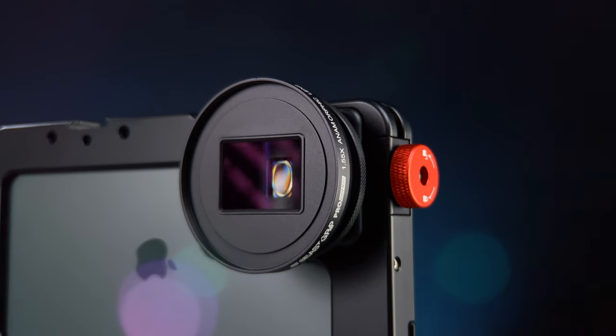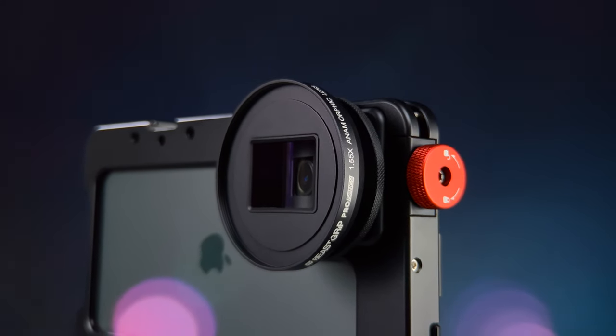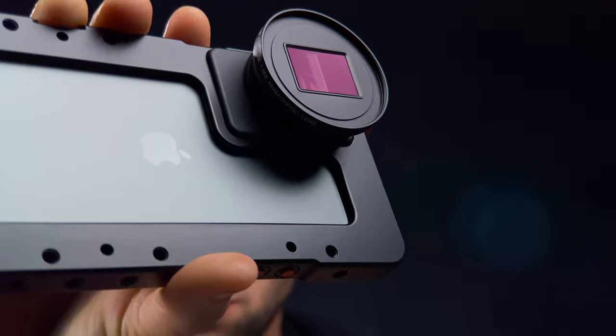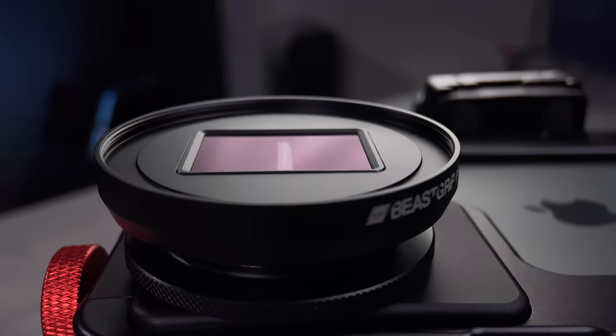All of you smartphone shooters out there have been waiting for this day to come, and here we are. I'm Roman from Beastgrip, and today we are presenting the brand new 1.55x Anamorphic Lens — the world's first smartphone lens to shoot in real 2.76x1 ultra-wide screen aspect ratio. Are you ready to take your smartphone filmmaking to the next level?